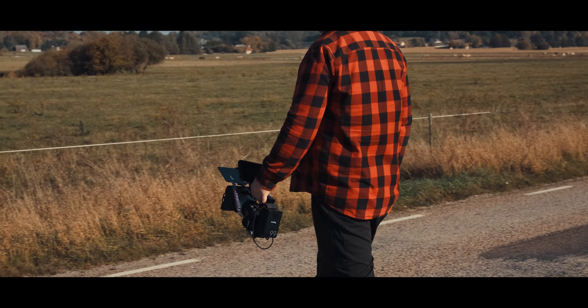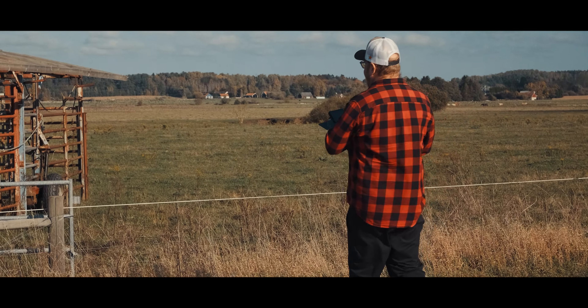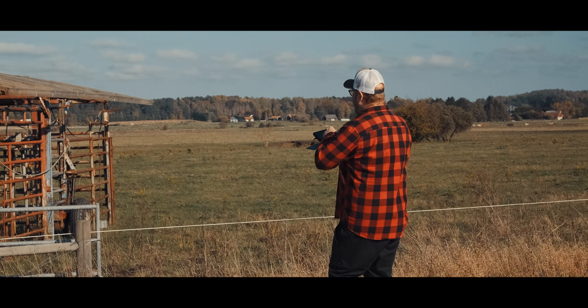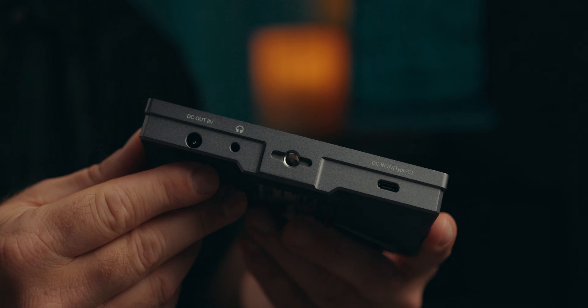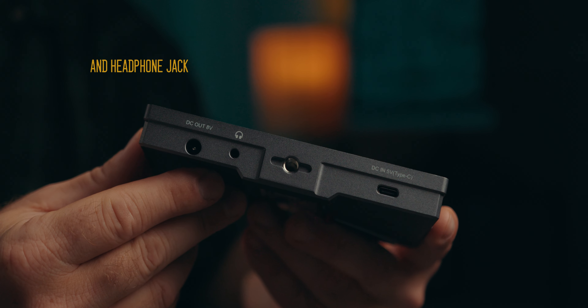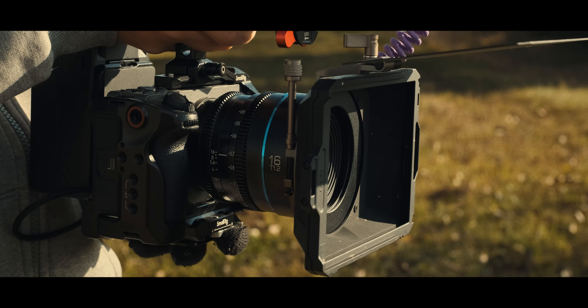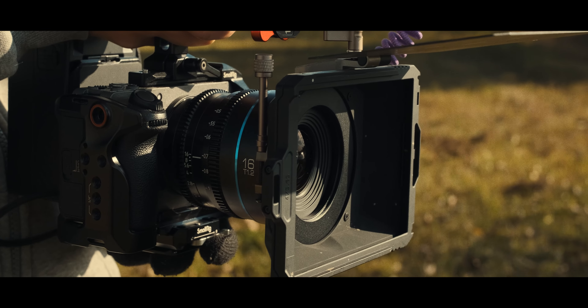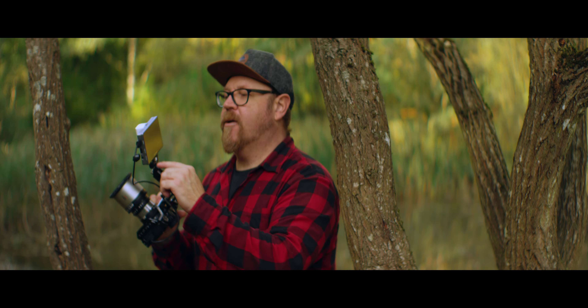Even if you're mostly using bigger batteries, just being able to plug it into a regular power bank — not even a power delivery one — can sometimes help you save the day. There's also an 8-volt DC out at the bottom to feed other gadgets like follow focus units, transmitters, or even your camera with a regulated dummy battery.